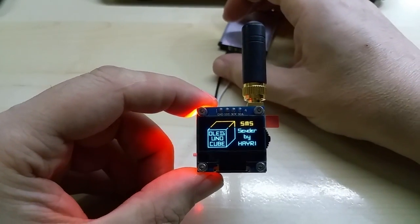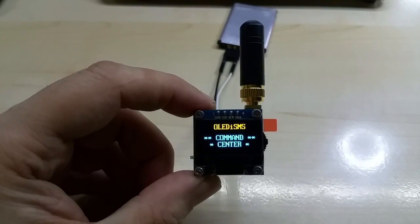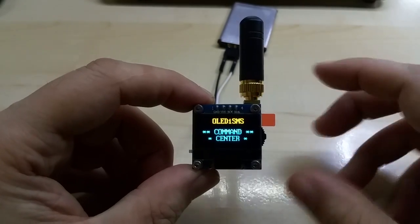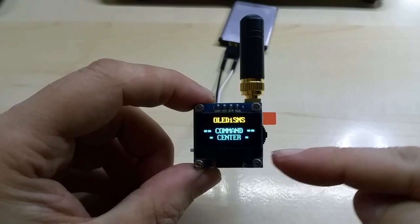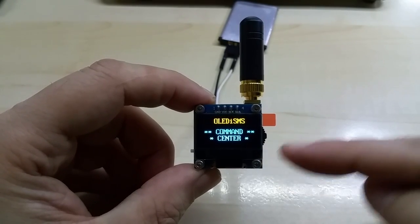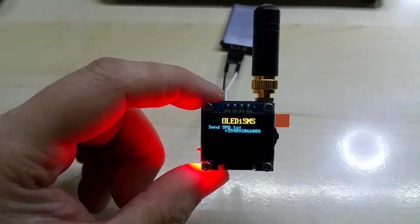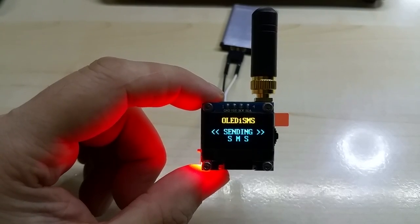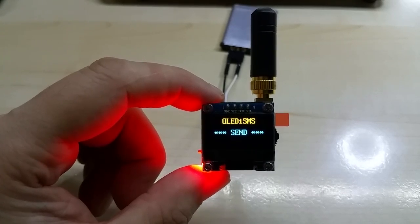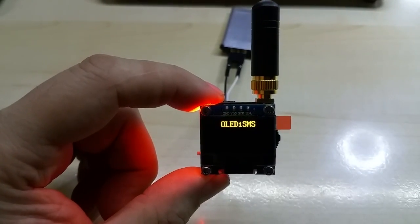With my logo of course — great. My logo is already in the cube SMS center, and this is the startup screen. You have a navigation button here. This module can send two SMS messages and make one phone call — you can of course change this in the software. This is the first message, sending to that number which is mine, and it says 'Sending SMS.'